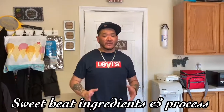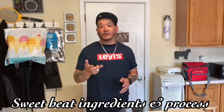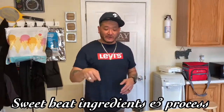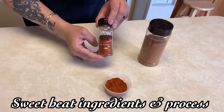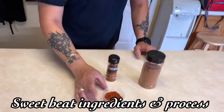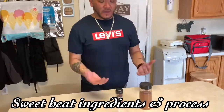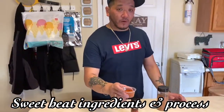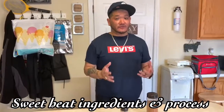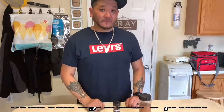Our final rub is the sweet heat rub. Like I said, it works on anything — chicken, beef, pork, seafood. If you like it spicy, this is the way to go. We already made the all-purpose rub, and the only thing we need to add is cayenne pepper. The cayenne gives it that spicy, hot, and sweet flavor. If you love spicy food, add more cayenne to dial up the heat. This is the simplest way to make a beautiful basic rub.